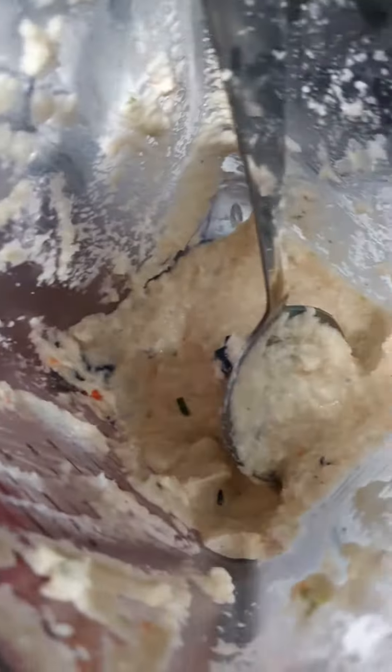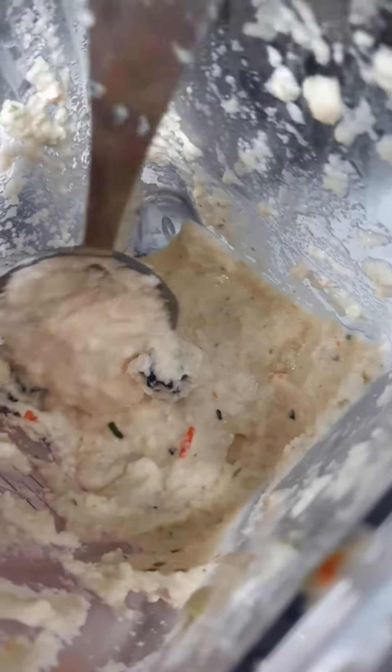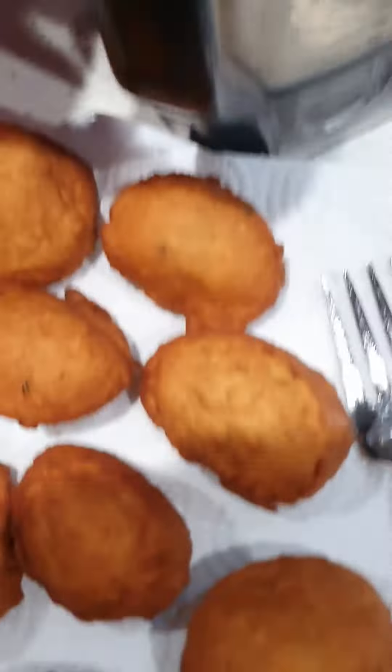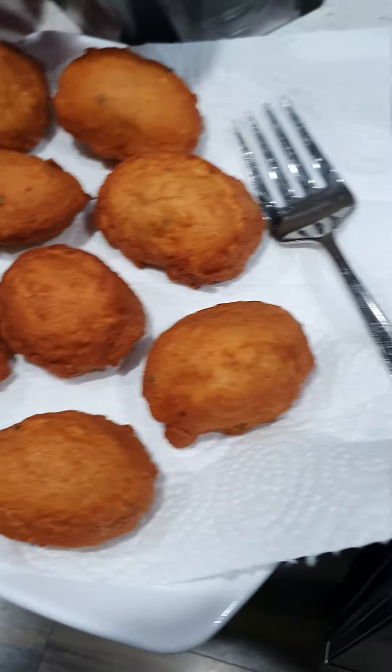If you see my mixture, the mixture is really thick. The mixture is thick, you see? Thank you, thank you, thank you, Sister Grace.